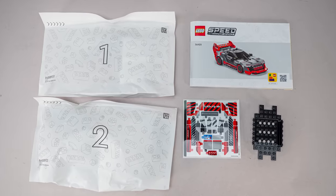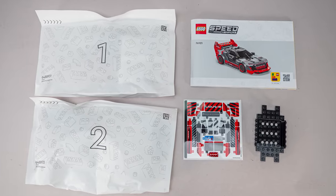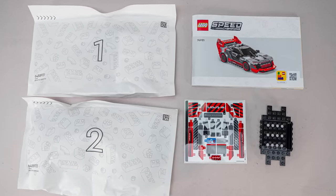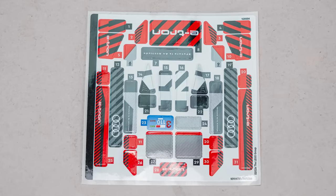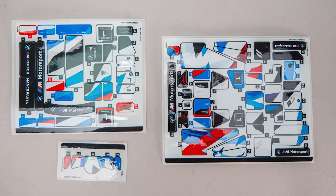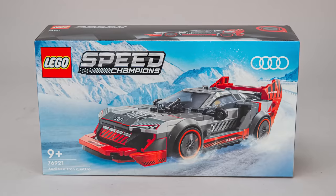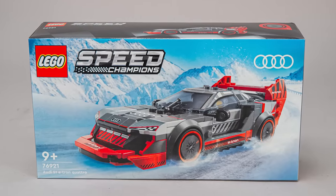The box contains 2 large paper bags — it's good to see some in the new sets — a sticker sheet, a vehicle base and a manual. The sticker sheet has 31 items, which isn't quite as many as half of the BMW stickers in the double pack, still close, but when you look at the car you can't really expect anything else.